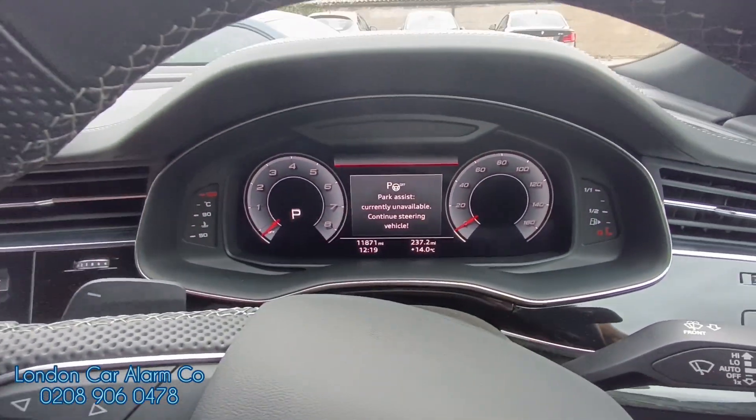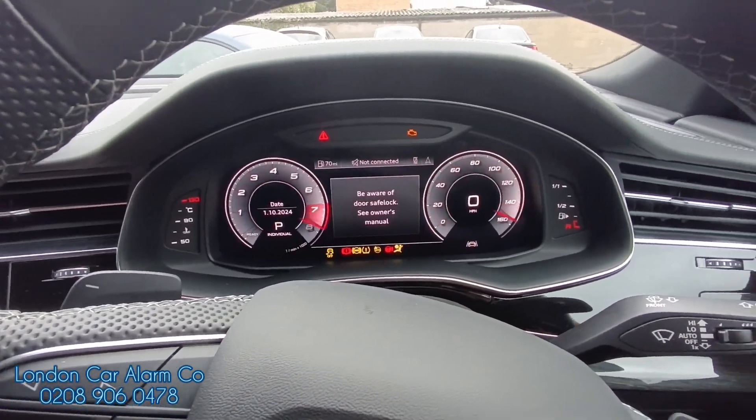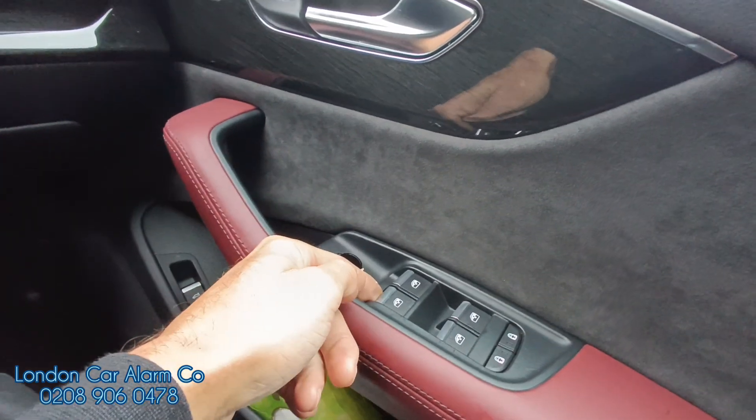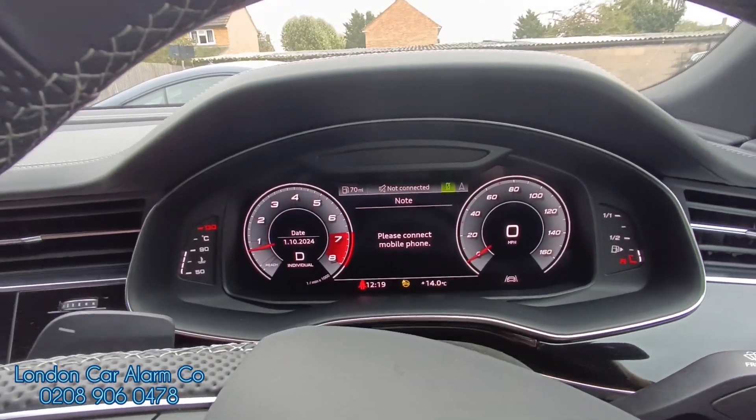Every time the customer jumps in the vehicle what they basically do is start the vehicle, insert the code — which we're going to change after the video — so tap, tap, tap, tap. There's our indicator flash. Put it into gear and drive away. Really simple and straightforward to do.